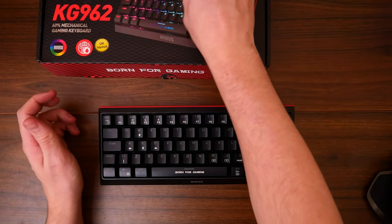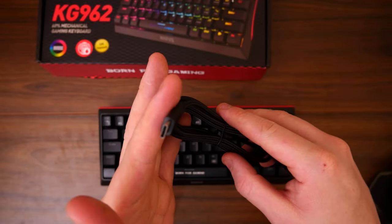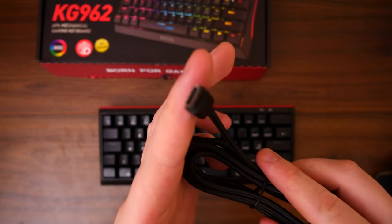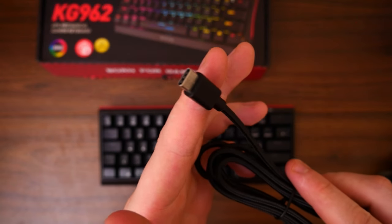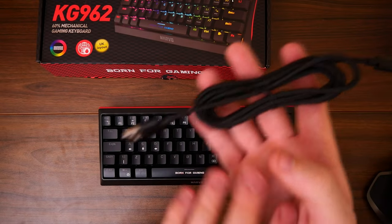So here is the keyboard. But first of all, we do get this very nice braided cable. This is obviously a braided cable, but it is powered by USB Type-C, which is nice to see — a very nice braided cable.